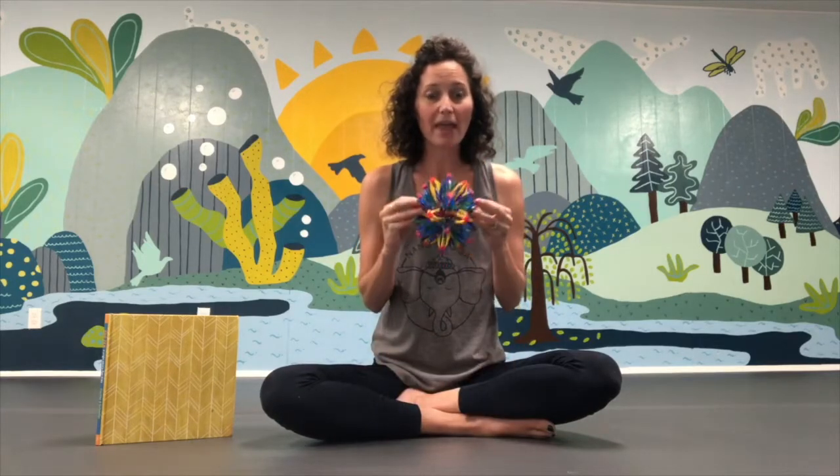We're going to do it two more times with our breath ball. If you don't have a breath ball at home, that's okay — you can use your hands. You can start with your hands together, and when I say breathe in, you can open your hands, and when I say breathe out, you can close your hands.